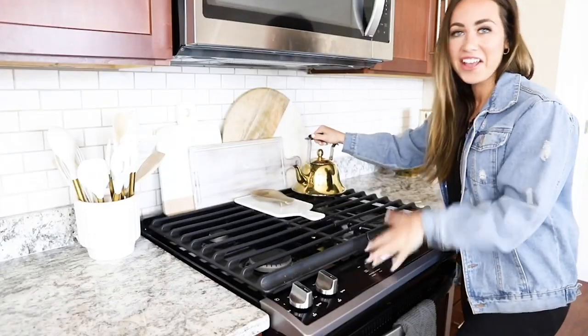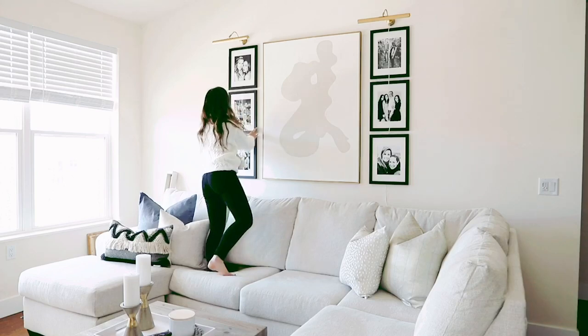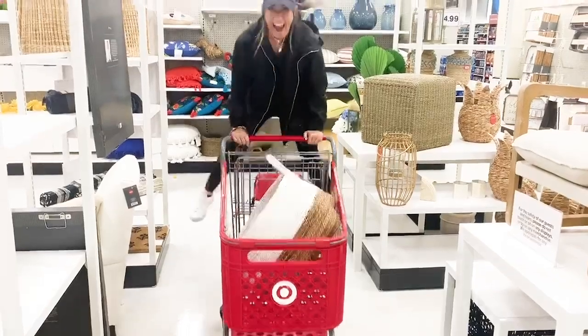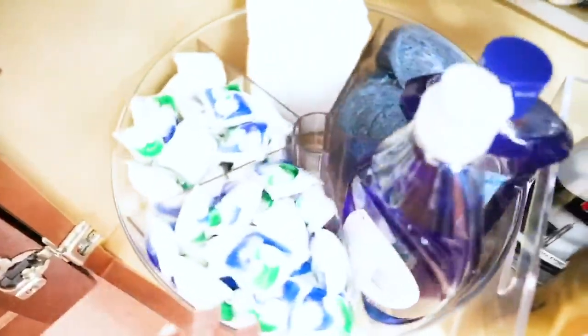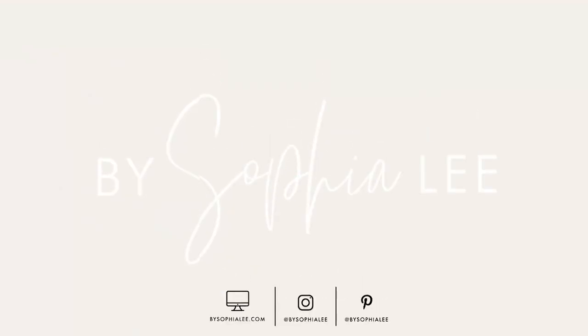I'm Sophia Lee. I'm a recent college graduate who is obsessed with turning her first apartment into a home. I'm taking you along with me and showing you my best decorating ideas, organization tips, and cleaning hacks so that you can make your apartment look Pinterest perfect while sticking to a budget. I'm here to help you turn your apartment into a place you will love.